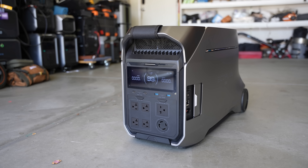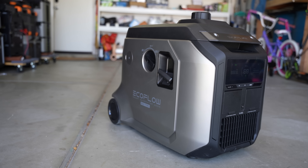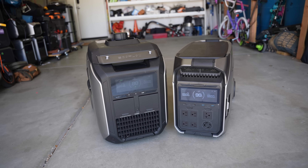In this video, we're going to discuss the new EcoFlow Delta Pro 3 and their new Smart Generator 4000. This setup is EcoFlow's newest upgrade to their popular Delta Pro units, adding many new features and capabilities.